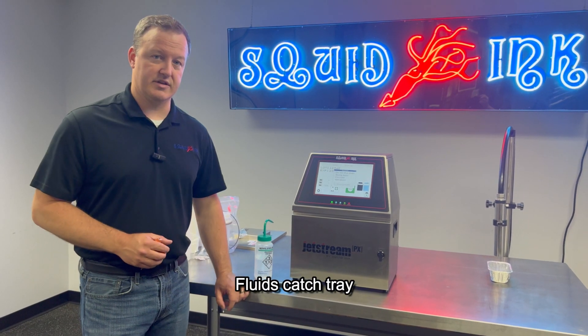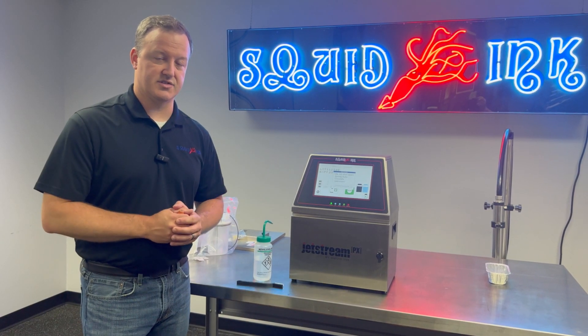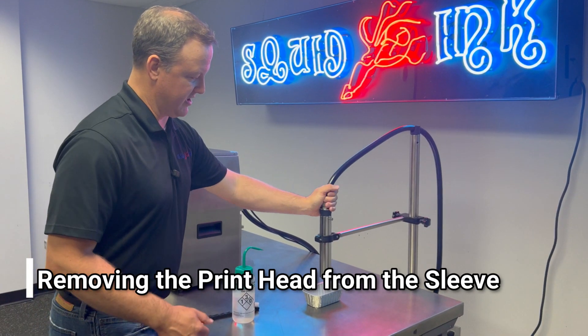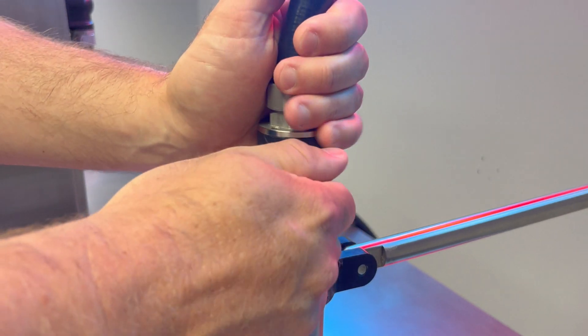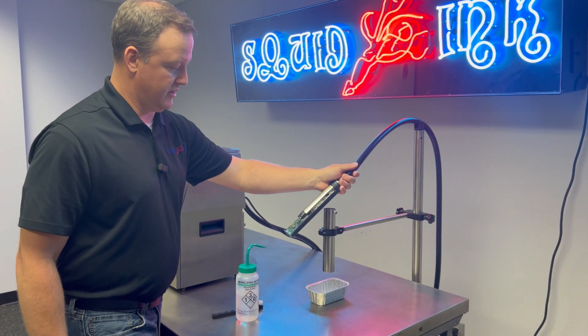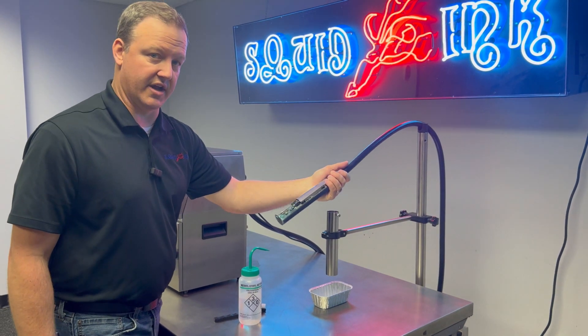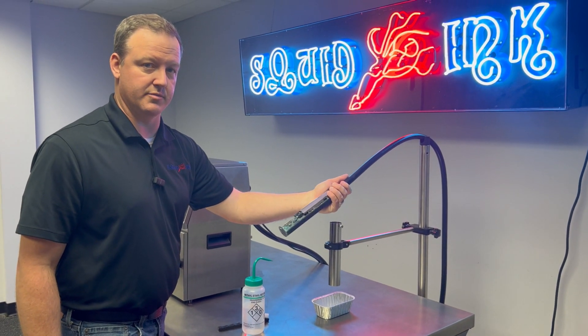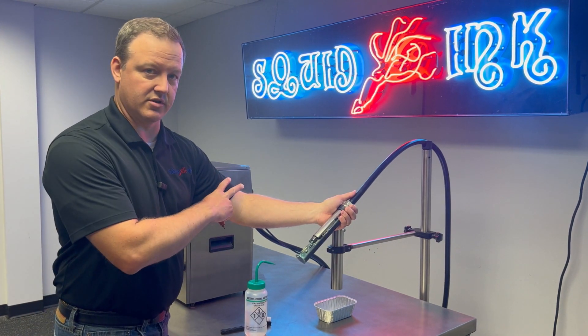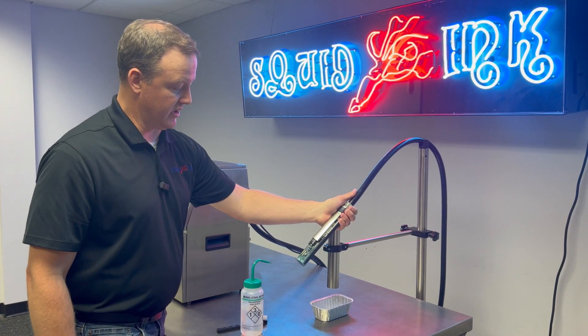So we've got the items we need to clean the head. Now we're going to take the head out of the sleeve and take a look at it. We're going to slide the printhead out of the sleeve — you do just need to loosen up this thumb screw before we do that. We're not jetting at this time. The system is in auto-circulate mode.